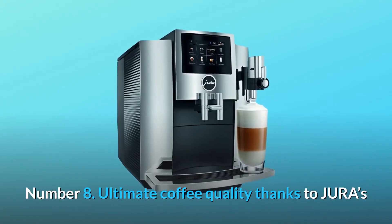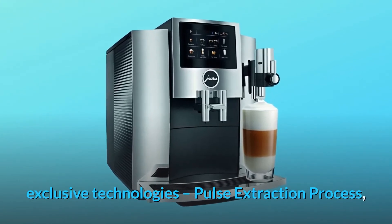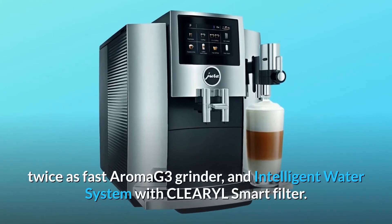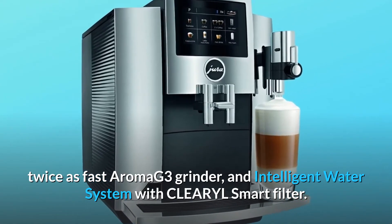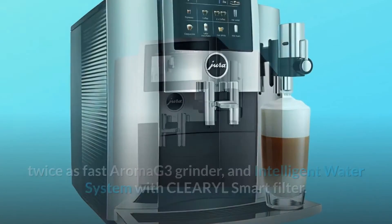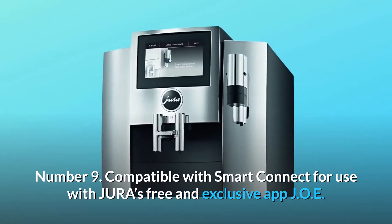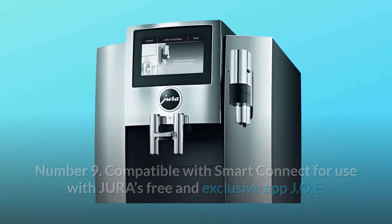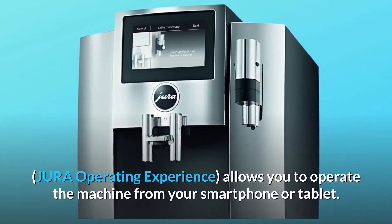Number 8: Ultimate coffee quality thanks to Jura's exclusive technologies — pulse extraction process, twice-as-fast Aroma G3 grinder, and intelligent water system with CLEARYL smart filter. Number 9: Compatible with Smart Connect for use with Jura's free and exclusive app J-O-E (Jura Operating Experience), allowing you to operate the machine from your smartphone or tablet.